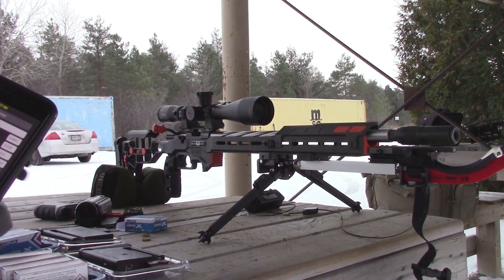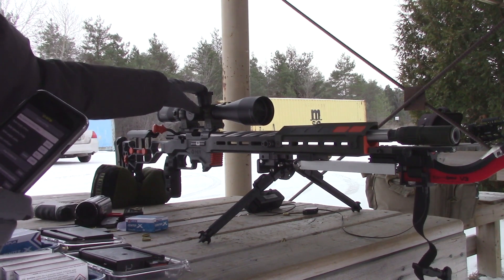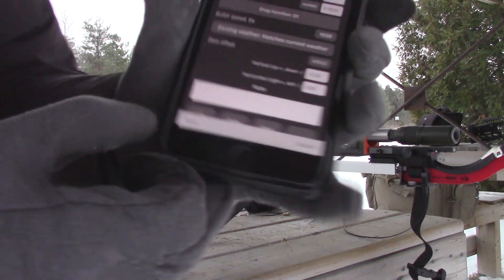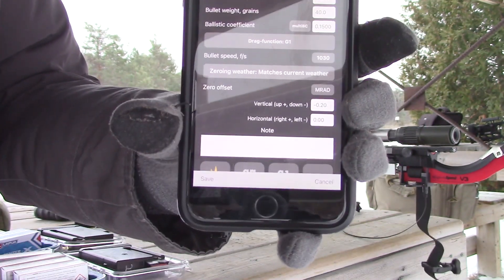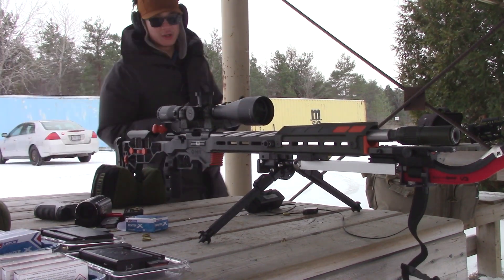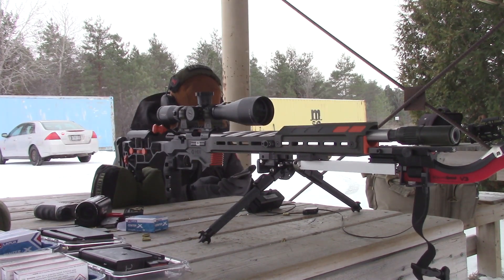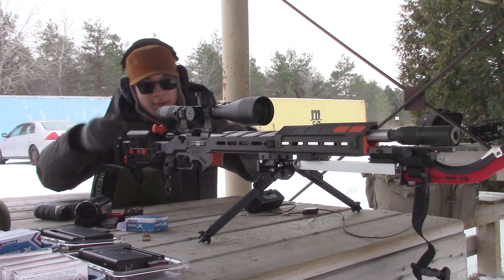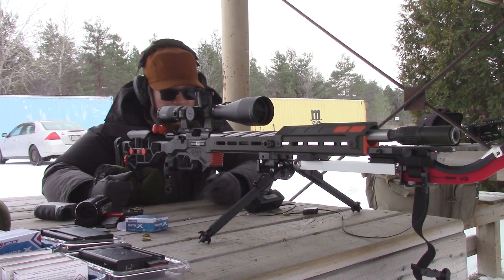For those of you who don't know — if you're shooting ammo like this and you have to change your zero from one to another, instead of actually changing the turret or having to keep that difference in your head, you can actually set a zero offset in Strelok. So mine's negative two tenths of a mil because I have to bring it two tenths up. I don't have a zero offset for Long Range Match because that's what this rifle is zeroed for currently — at 98.5 yards, which is 2.3 mils. So it's actually a 2.1 hold, but because of that 0.2 offset I actually have to dial 2.3.